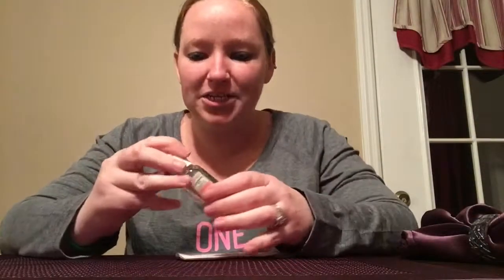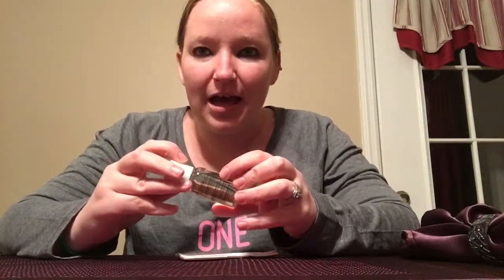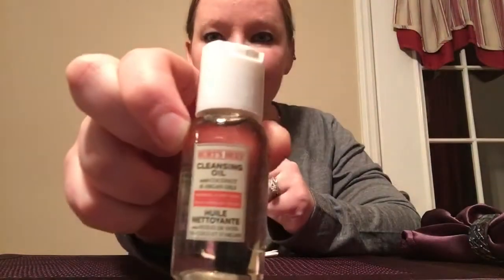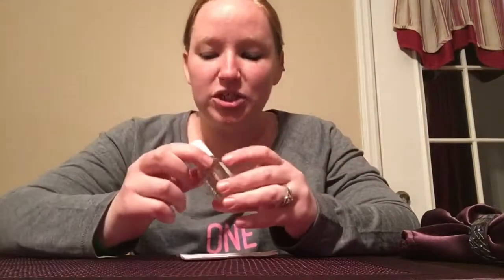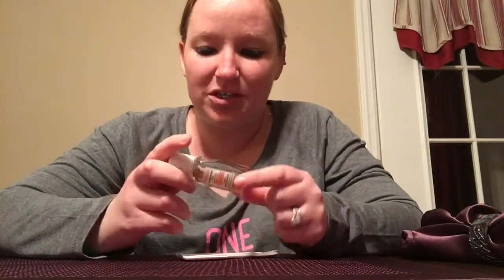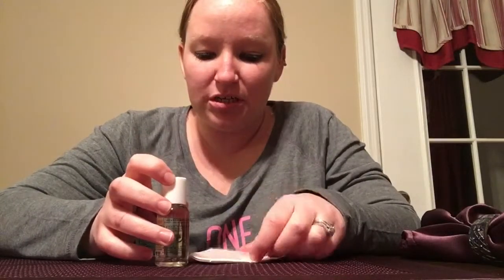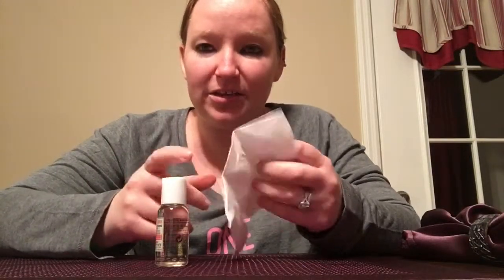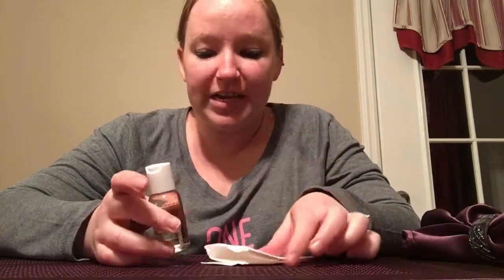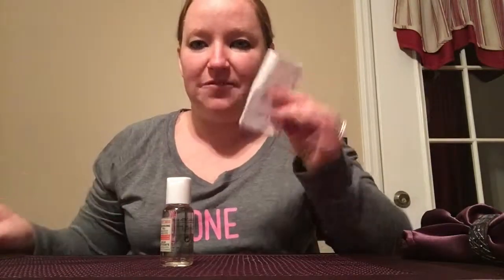In my January ipsy bag I got this Burt's Bees cleansing oil. I wasn't really sure what to do with it, so I posted in my ipsy swap group asking how to use it, because it came with no directions. Most people said they love it and you just put a little bit on a tissue or something, wipe your makeup off, and then wash your face. So I have some tissues here and I thought we would give it a try together.